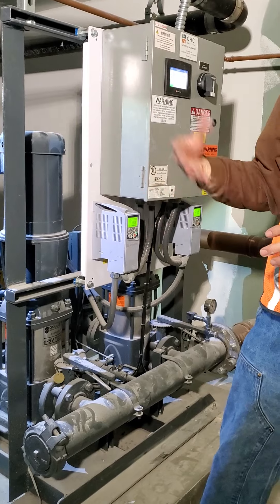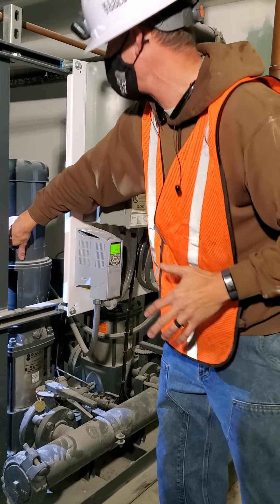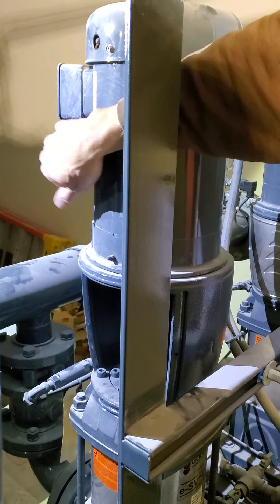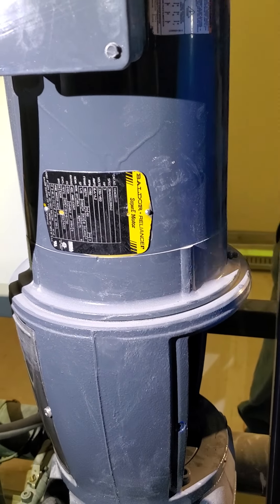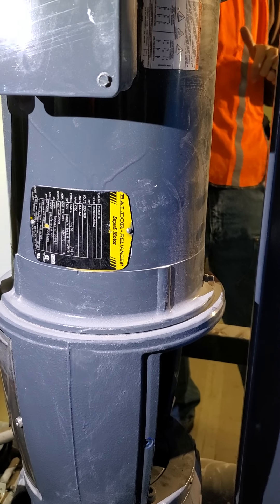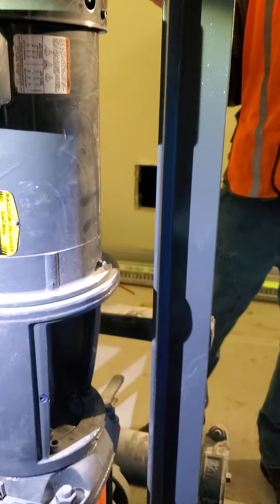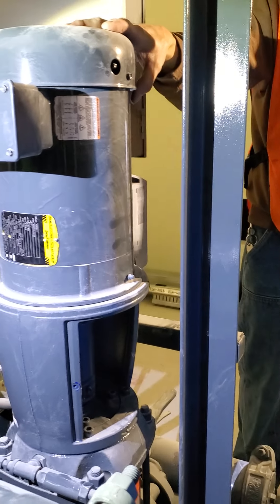On these pumps, the only maintenance is greasing the bearings. It has a grease fitting right here and another one right here. People always ask how often you're supposed to grease them — to get that answer, you'd want to look up the model number on the Valor website. It'll tell you based on run hours how often to grease it and how much grease to add. That's the only maintenance on these pumps — just grease the bearings according to run time.